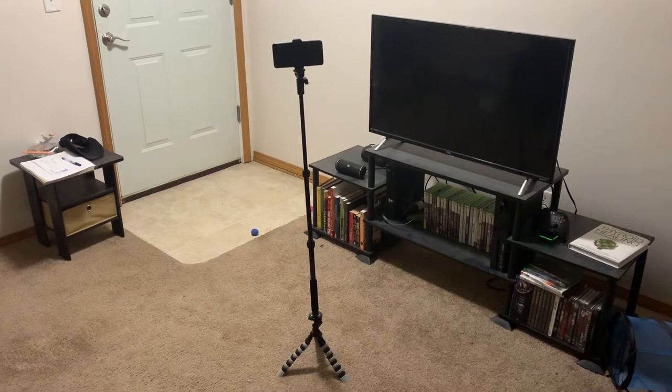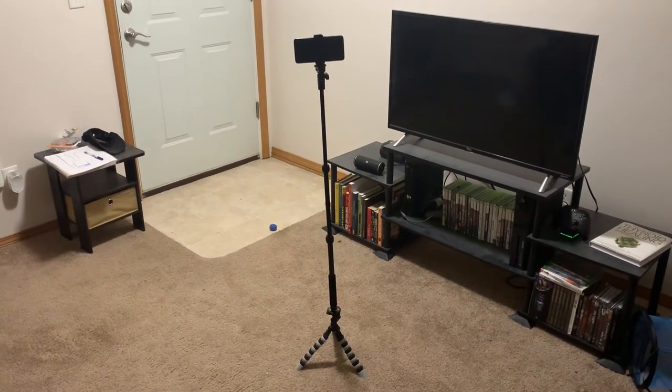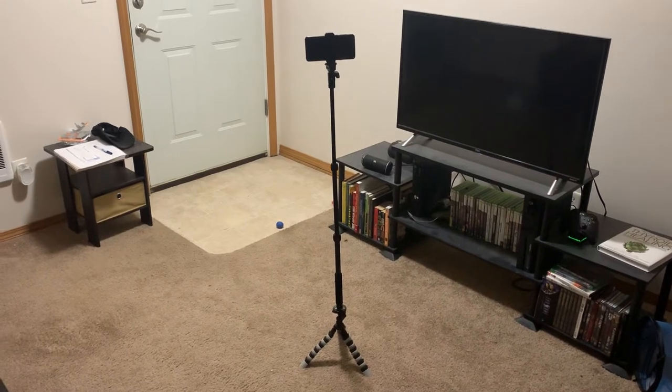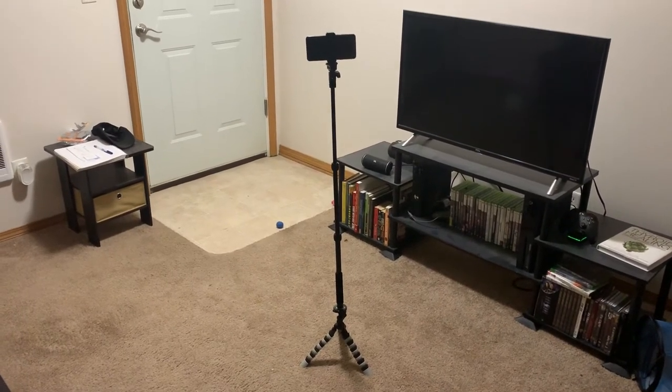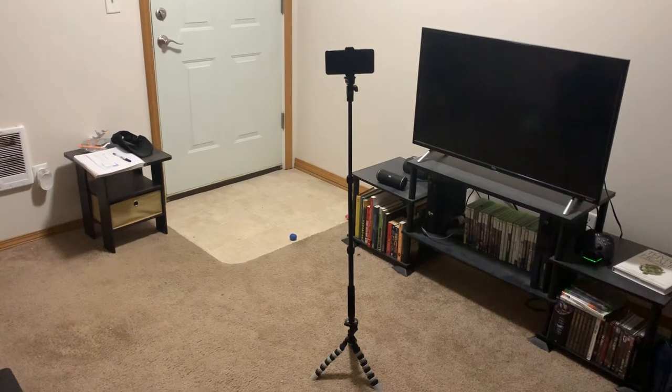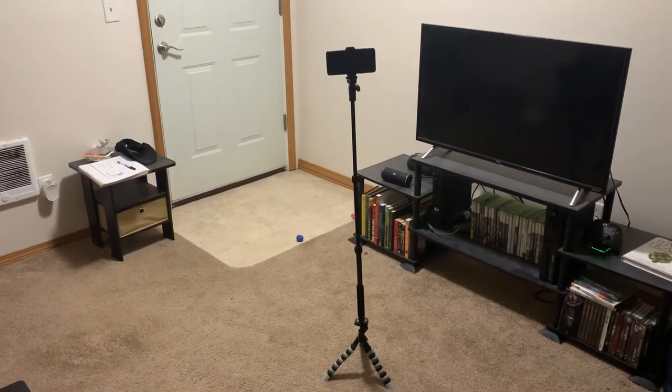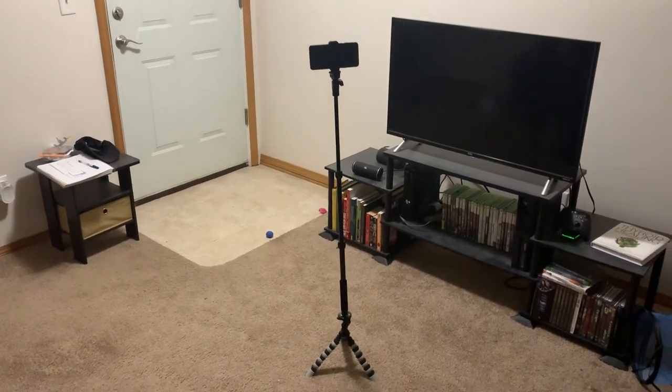I wanted to show you guys what this stick looks like when it's actually attached to the tripod. As you can see, you get about three and a half, maybe four feet of length total, which isn't ideal — ideally I want at least another foot to play with.